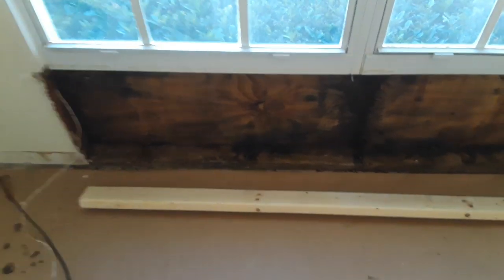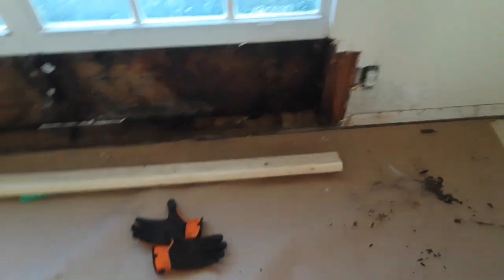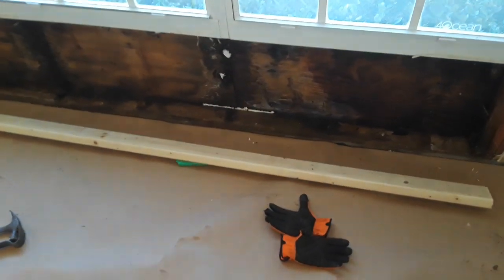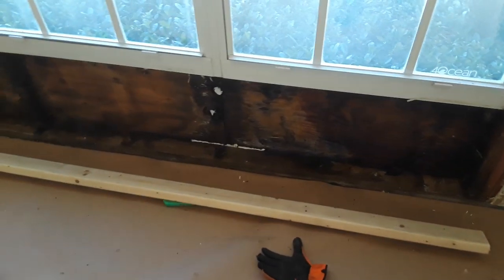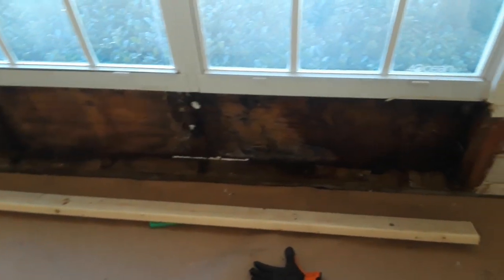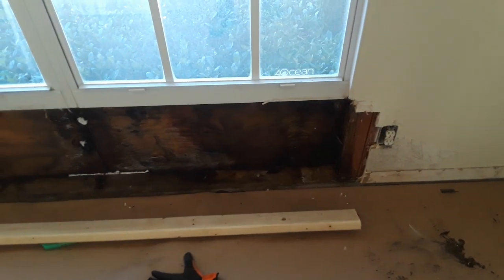That should be done by the end of today, up to the point where I've got it taped and mudded. The mildew was not that bad — I put some mildew killer on it. You can see the wood has been stained because it's been wet, but it's in good enough condition where we don't have to worry about ripping it out and repairing the stucco on the outside, so I'm going to get to work.